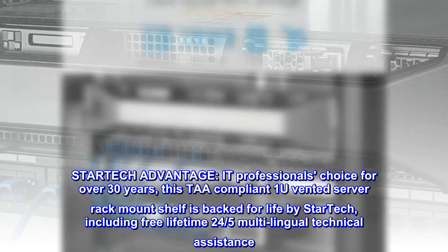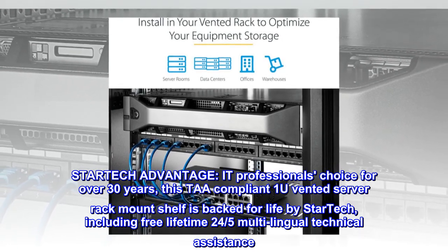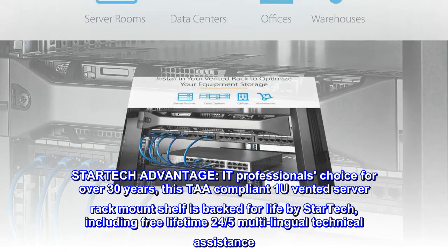StarTech Advantage. The IT professionals' choice for over 30 years, this TAA-compliant 1U Vented Server Rack Mount Shelf is backed for life by StarTech, including free lifetime 24/7 multilingual technical assistance.